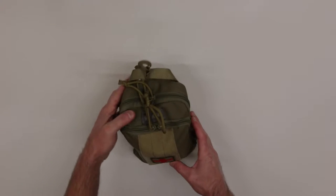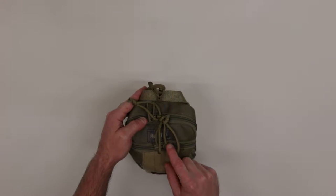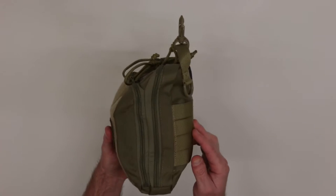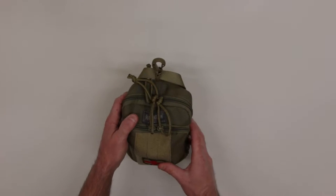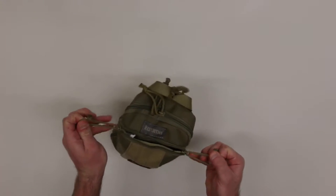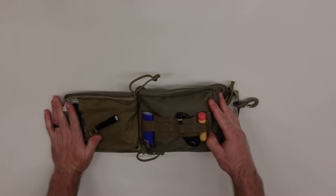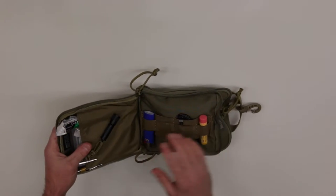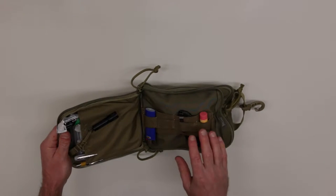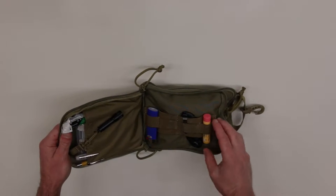Starting with the outside pouch, both pouches have a YKK zipper, which is a high-quality, self-lubricating zipper. I have this IFAC pretty much filled to the brim, so it's nice to have a high-quality zipper. This particular side I have designated for more of a basic first aid kit. It opens up like a clamshell to easily see both sides of the pouch, and it has elastic webbing oriented in a horizontal position.